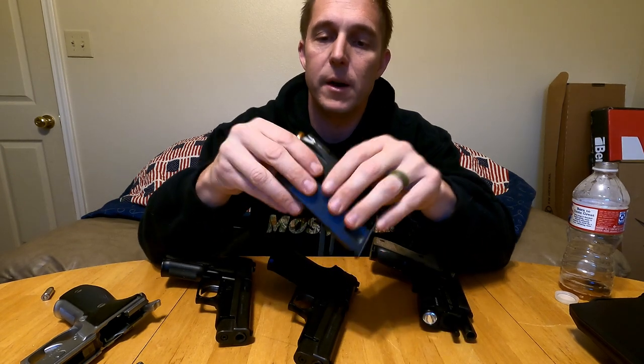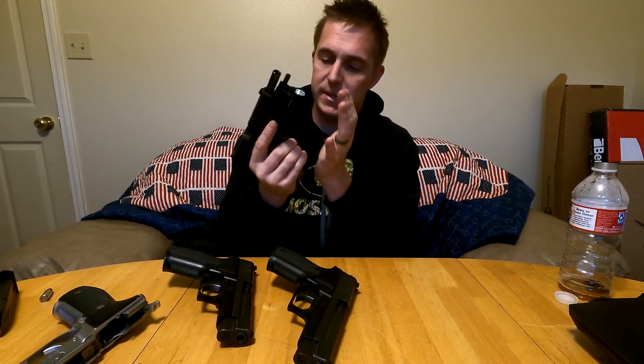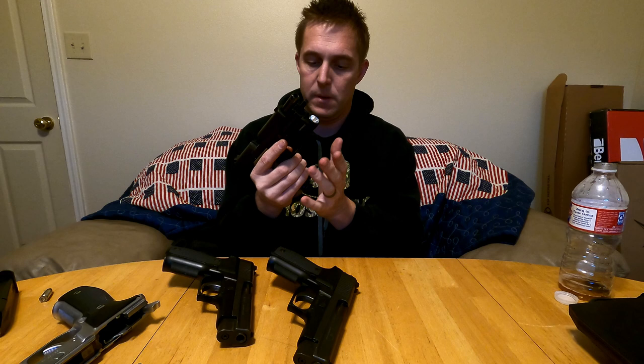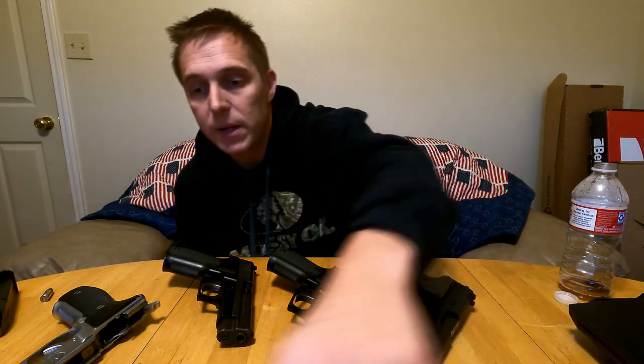SIG, Beretta, and CZ all share pretty much the high-power profile magazine, and SIG also has a Mec-Gar version, just like the Beretta. They tend to reload faster, though the SIG seems to have a little bit of a catch for me. Anyway, just a quick video on SIGs — I'll probably do another one comparing SIGs to Berettas, going over the differences between the two and why I choose one or the other.